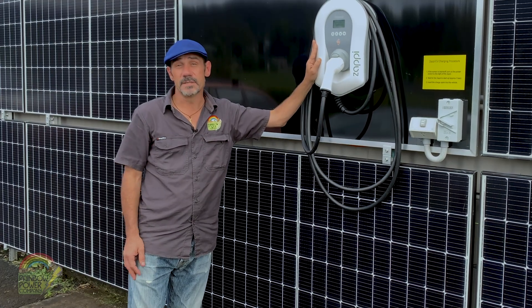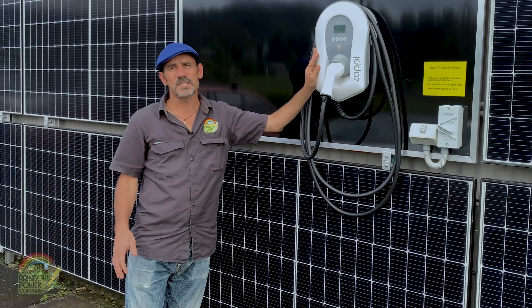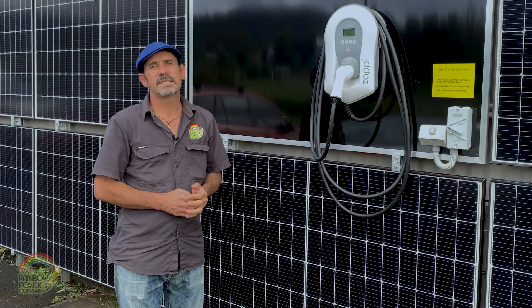The Zappi also has three modes. If you just need to get the juice in as quick as possible, select fast charge. If you want to use some solar and the grid, there's eco mode.